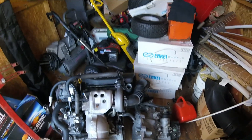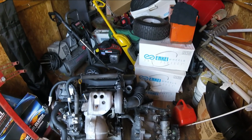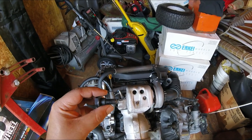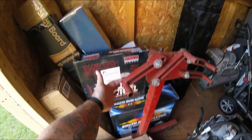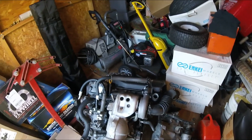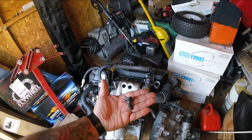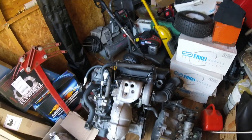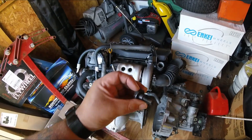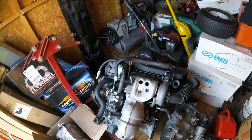Getting the engine mounted onto the stand will have to be saved for another episode - maybe the next one. I need to go get these same exact bolts but longer, at least 120 millimeters. If anybody knows who's done a 3SGTE project before, let me know what length I need to get the engine mounted onto the engine stand. I know these are the bell housing bolts to mount the transmission onto the engine, but I need them longer - let me know in the comments below.